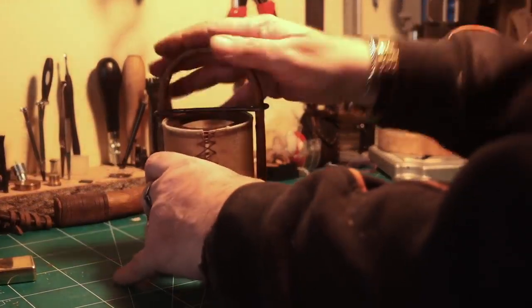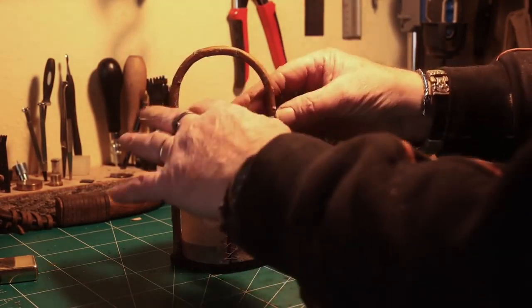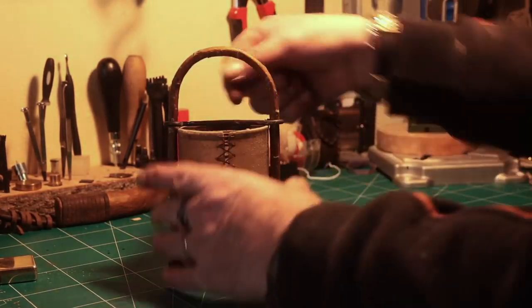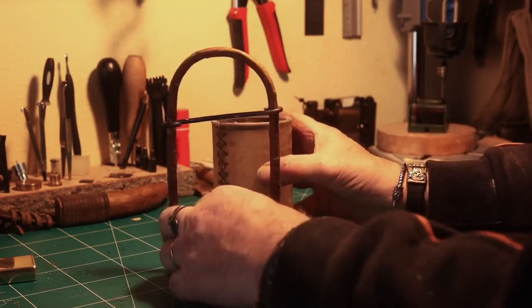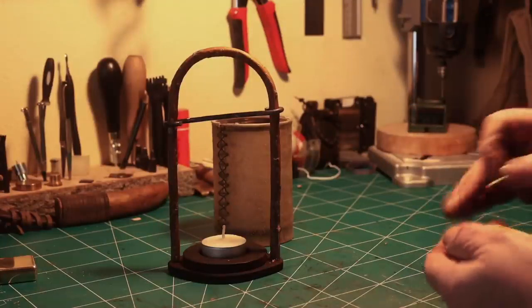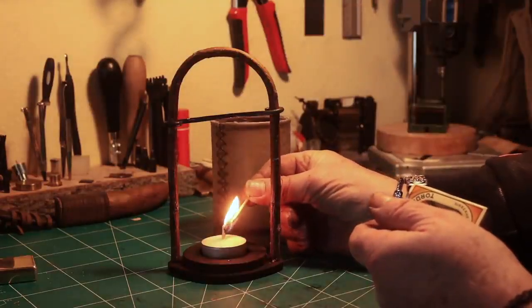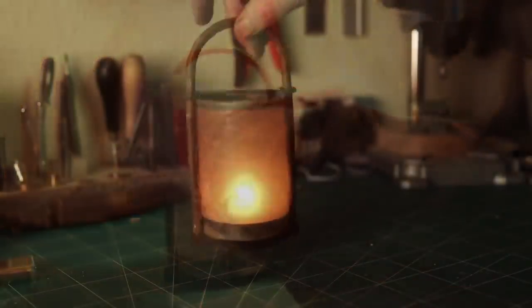I made a little thing at the top out of iron — I thought it would be great to have it to keep the screen in place. But you don't need to make one because the screen actually holds in very nicely. Then I put in the candle and light it up, and I have a finished lantern — hope you like it.